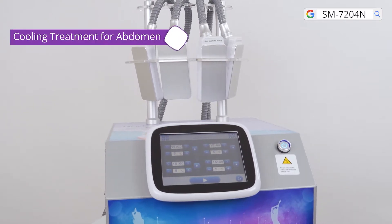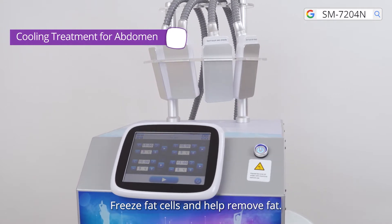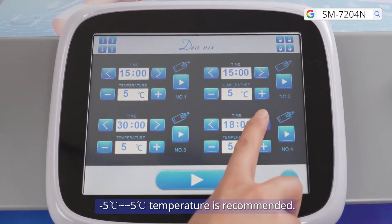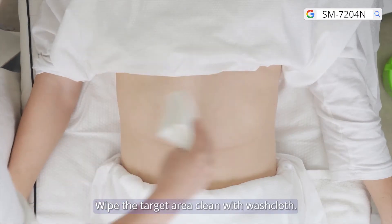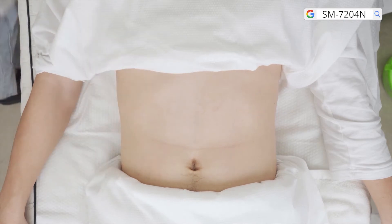Cooling treatment for waist and abdomen: free the fat cells and help remove fat. Set parameters 20 to 30 minutes is recommended, minus 5 to 5 degrees Celsius temperature is recommended. Wipe the target area clean with washclothes. Apply the dedicated frostbite-proof tissue according to the size of the target area.